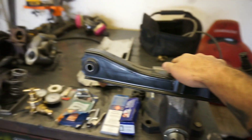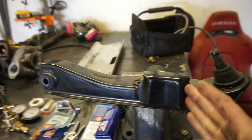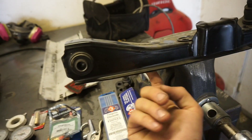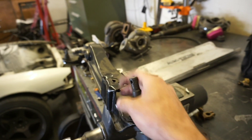On an S13, S14, S15 — we have an S13 lower control arm here — we're going to do a couple of things. We're going to cut the bump stop off, then we're going to extend it, and we're going to box out the bottom of it. Boxing it out is not super necessary but it's a nice touch, so we'll go ahead and do that.